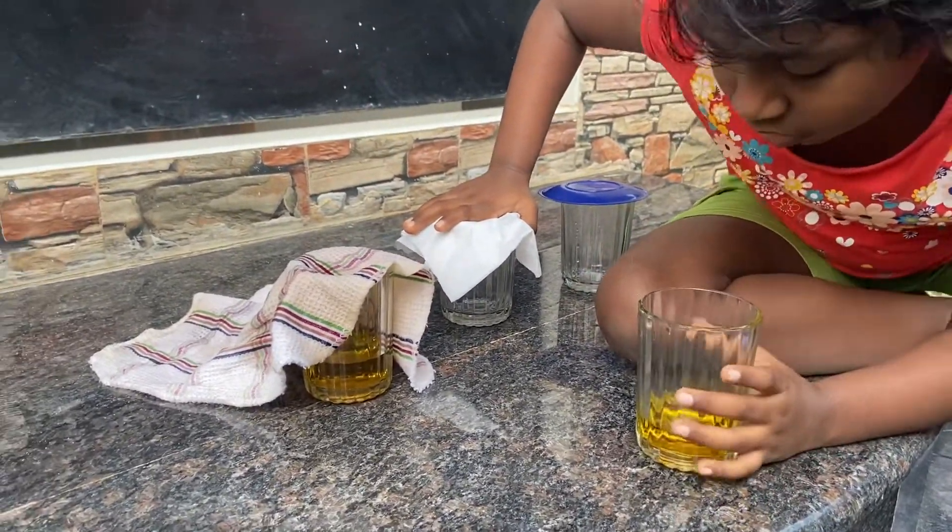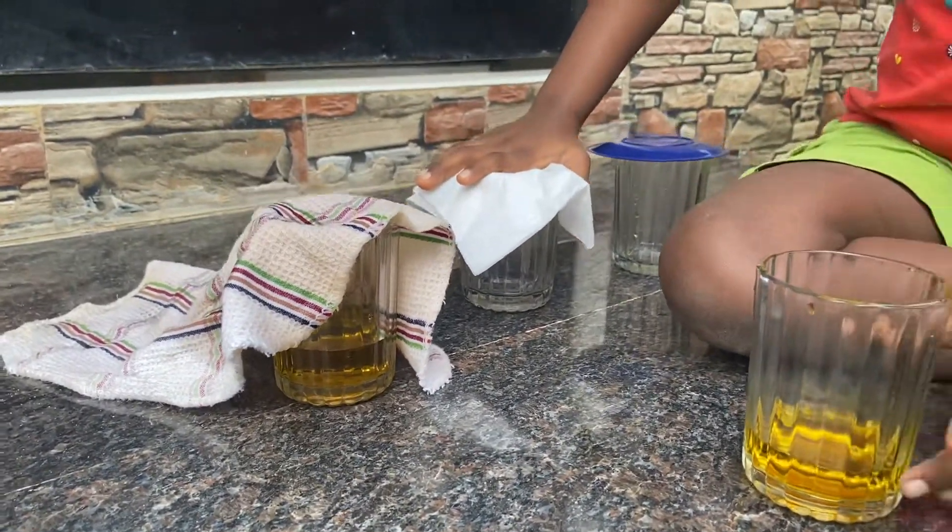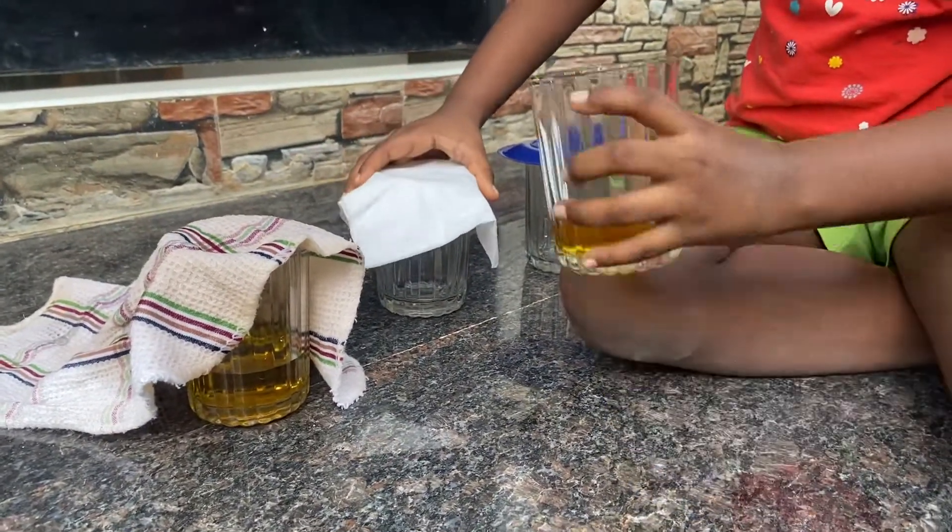Okay, so this is not waterproof. Fabric is not waterproof. Let's see for the tissue.